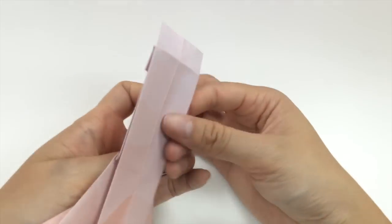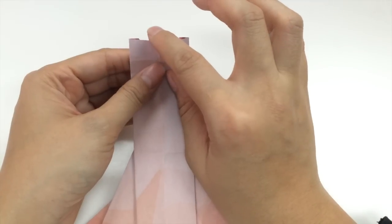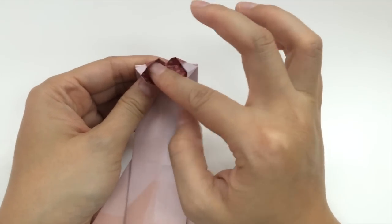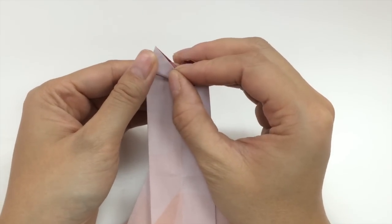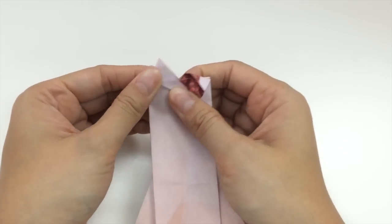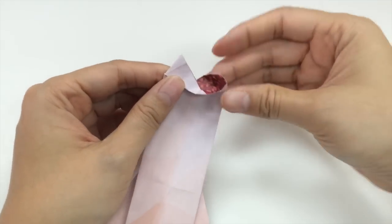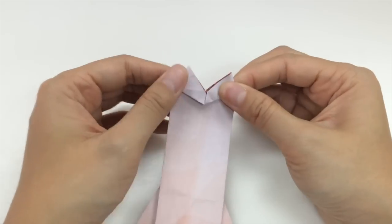Now we will flip it to the other side. When we flip it to the other side, we're going to take our finger and pull this downwards. As we pull it downwards, you want to open it up a bit and pull it and fold it so it matches that back point that you made. Fold it and press it down like this. And then you do the same for this side — put your finger in there and fold it back up like this, so that you get a nice heart-shaped collar.